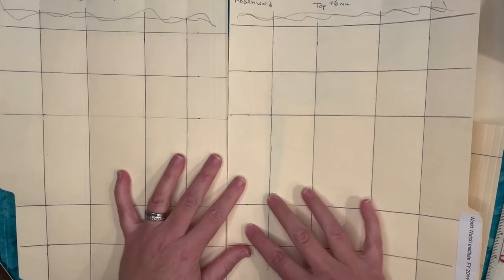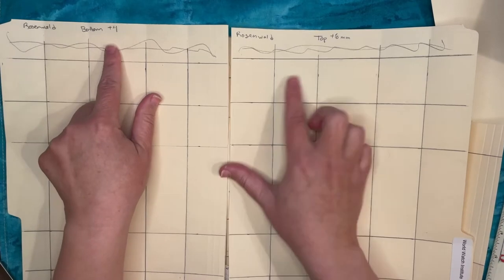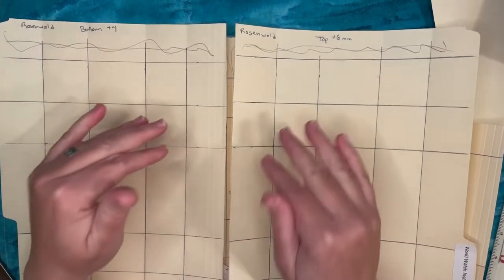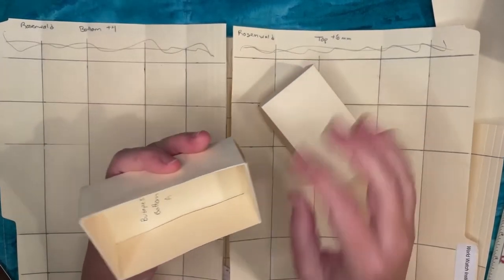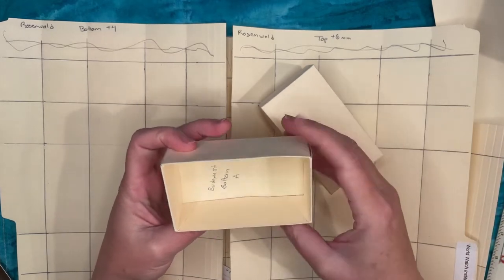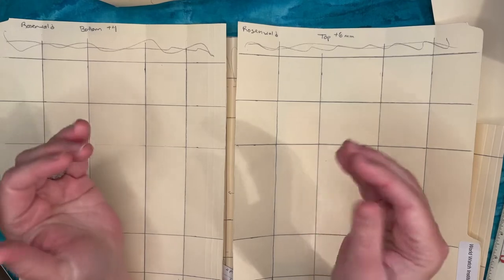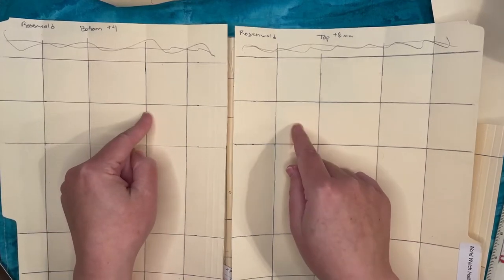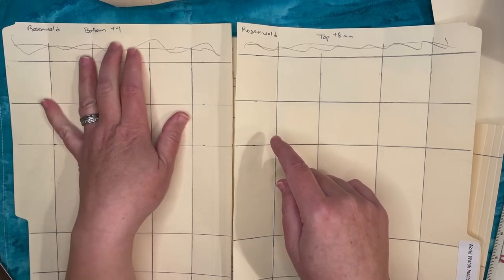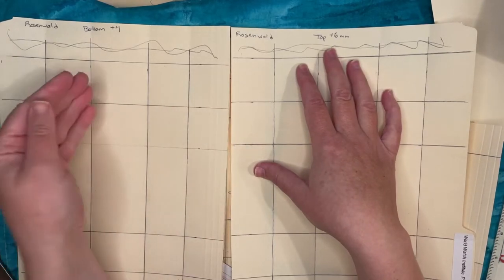The key element is making the top slightly larger than the bottom, and both larger than the deck. For the tuck box I said add one millimeter, but for the two-piece box I found folded paper takes up quite a bit of interior space. What I determined is: add four millimeters to every card measurement for the bottom of the box, and add six millimeters for the top — four for the deck clearance and two so the top fits over the bottom.